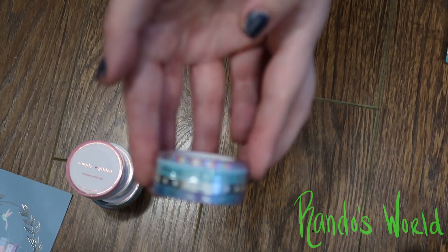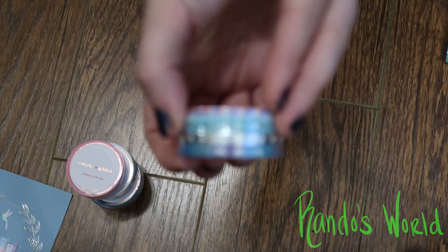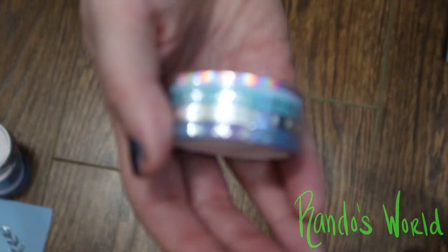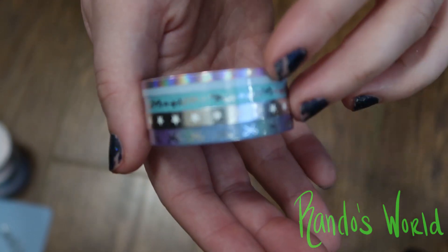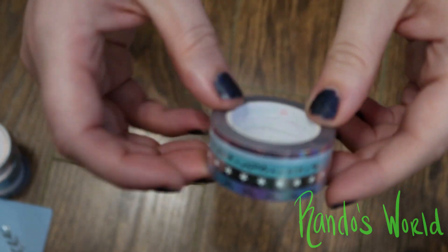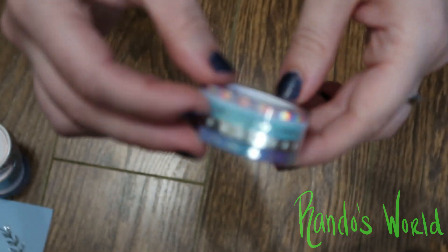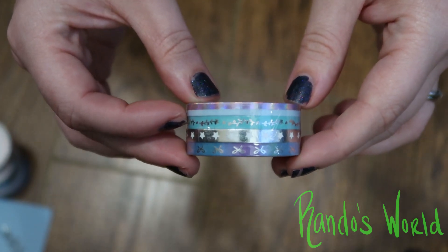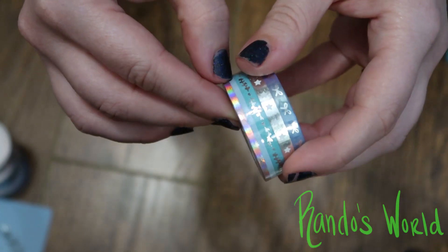Then we got this pack of like thin washi. Kind of focusing now — we have the thin washi, and where we got the doubles, we have it's a foil with stars, kind of like a floral leaf print, and like a half of that light blue half of like a pretty foil on there.